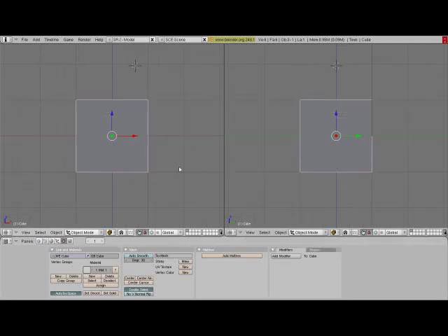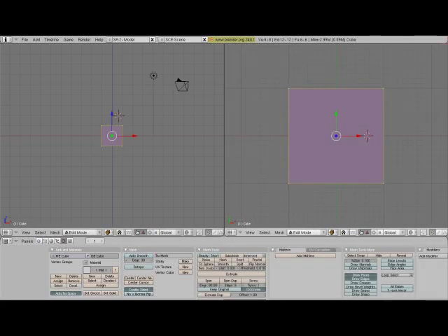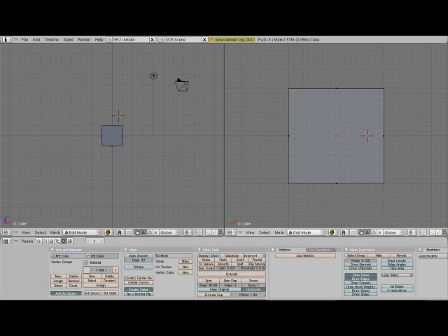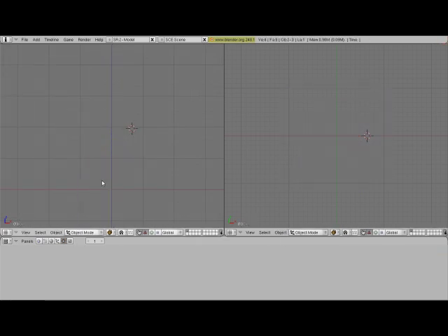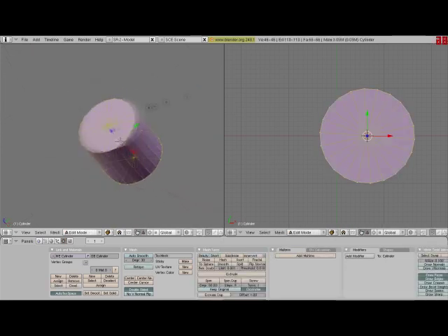Hello guys, it's been a while. Today I'll be teaching you how to make a wing in Blender, and it's quite easy. You just press Spacebar, then go to Add Mesh, add a cylinder, and you get this.